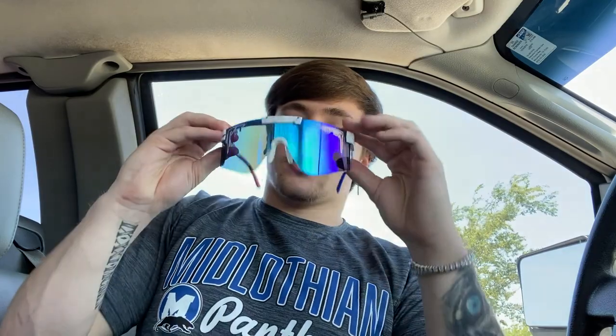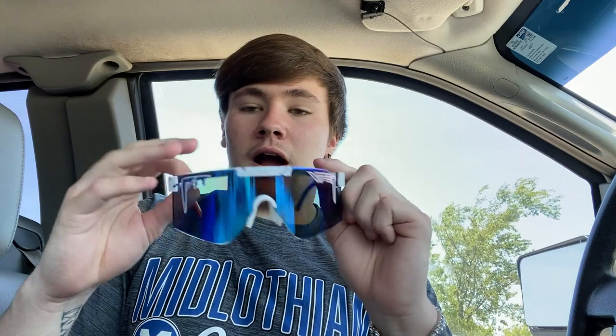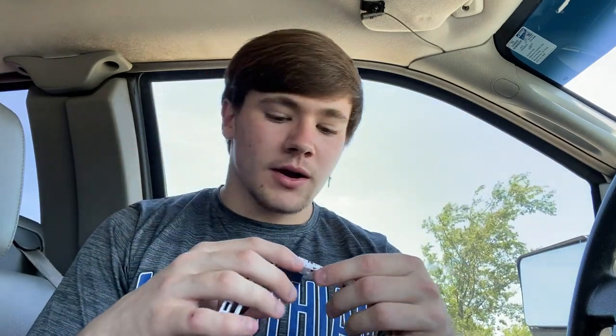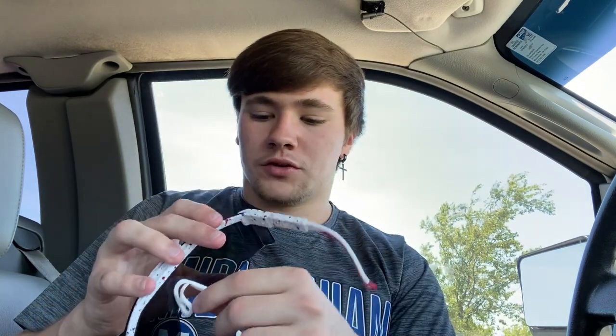Hopefully for some of you guys out there looking, like I was — I was constantly on YouTube seeing if I'd like them or not. I couldn't find hardly any reviews. I did find one guy, and I don't remember his name or I would shout out his channel, but he did a good review on these and it pulled me towards them. I just got them today — I ordered them three or four days ago and their shipping was fast.